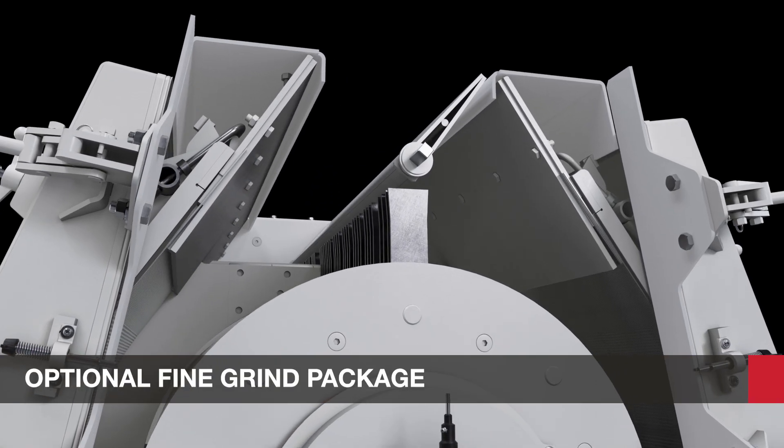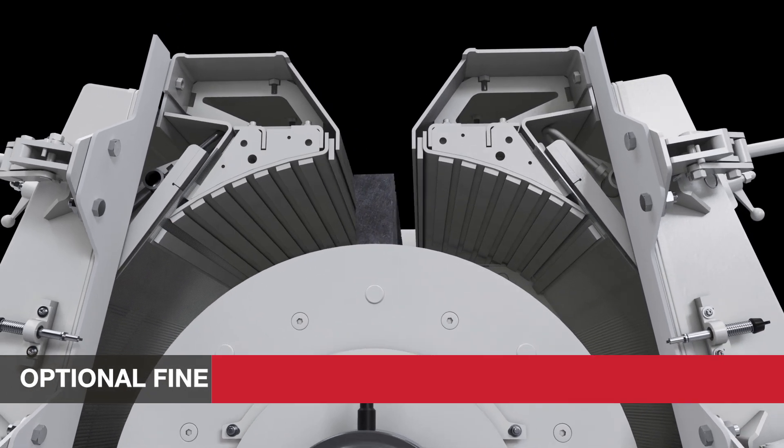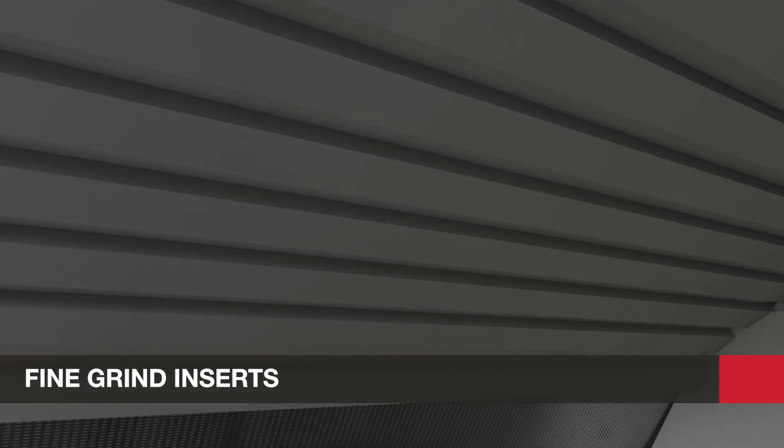The HM 54 series has an optional fine grind package if your application requires a finer grind. This features fine grind inserts to increase the grinding surface and maximize efficiency.